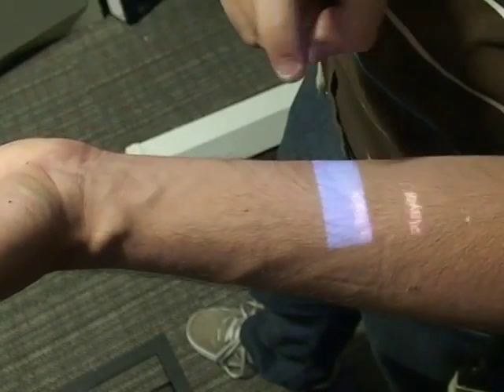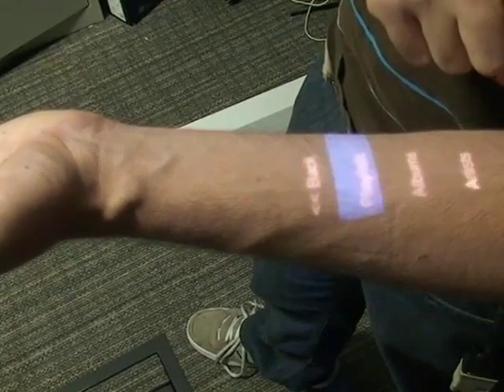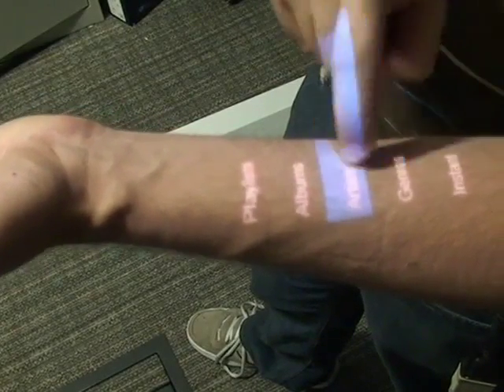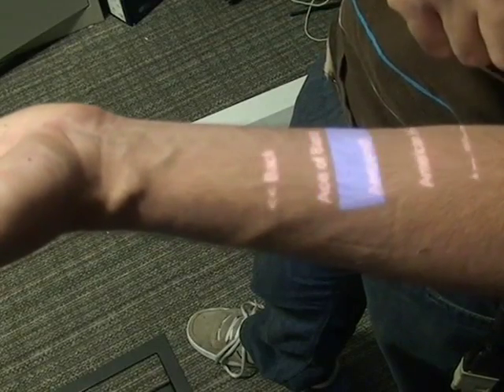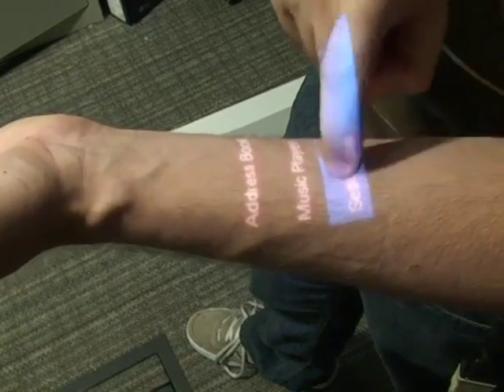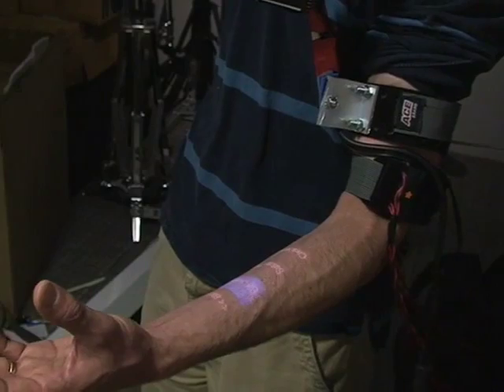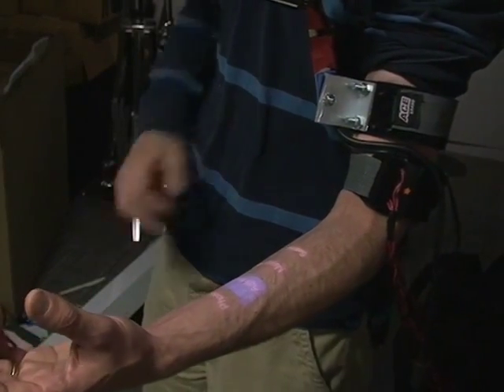Alternatively, we developed a scrolling-based interface. Here, the user taps on the top or bottom of their forearm to slide the selection up or down one item, respectively. The selected item can be activated by tapping on the center of the forearm. To go backwards in the interface hierarchy, users can simply perform a pinching gesture with their thumb and forefinger.